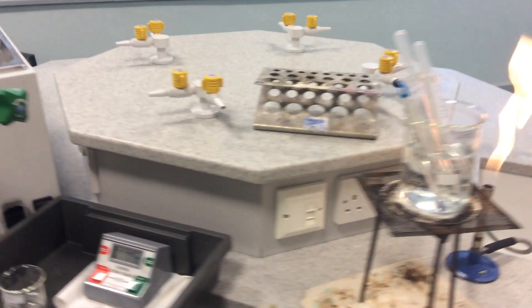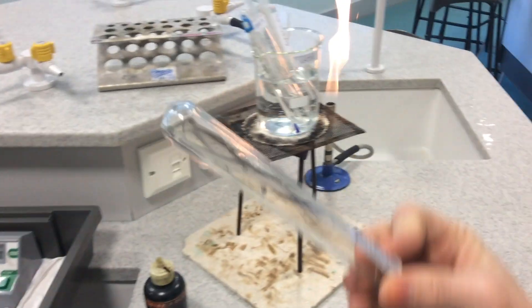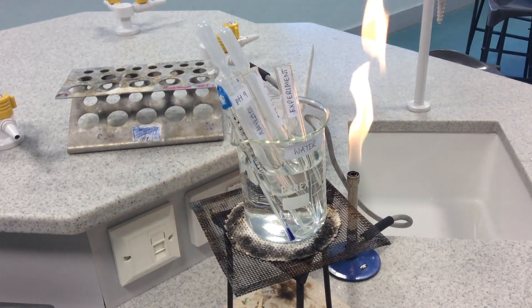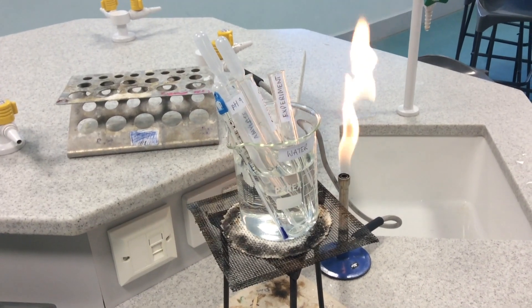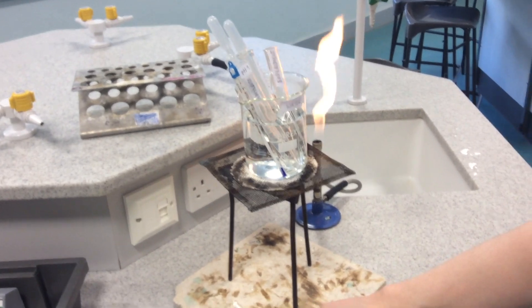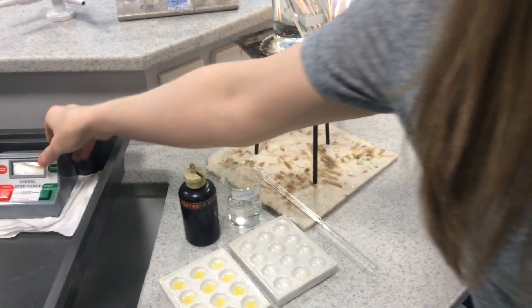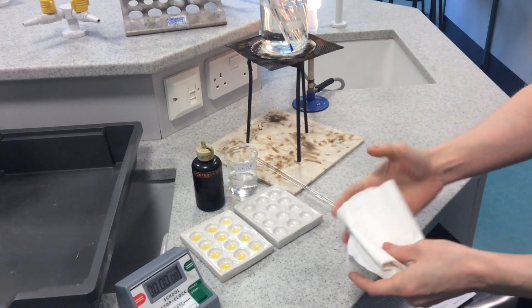Take from your tray the experiment test tube, which is empty, and place that alongside your other solutions. Then take your glass rod — leave that next to your spotting tiles — and get a beaker of water ready, a stop clock ready, and a tissue — hold that in your hand ready as well.